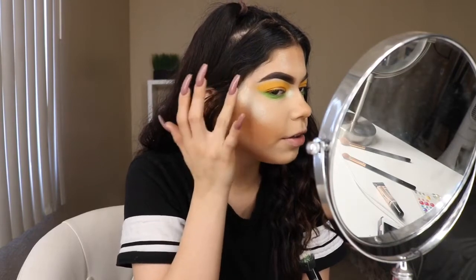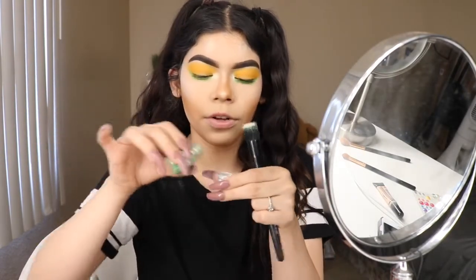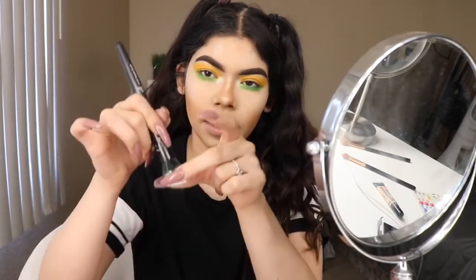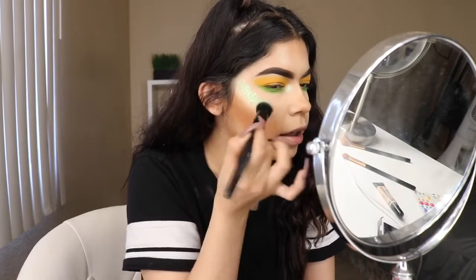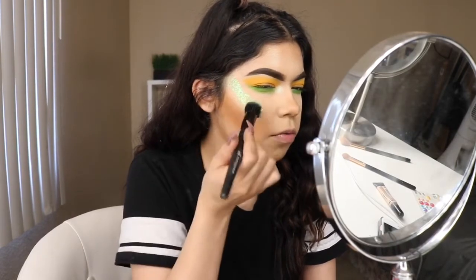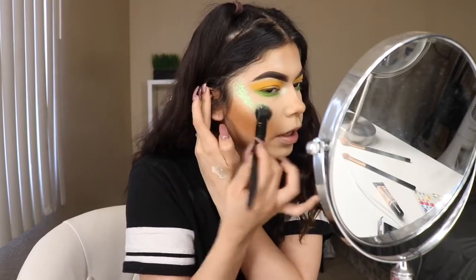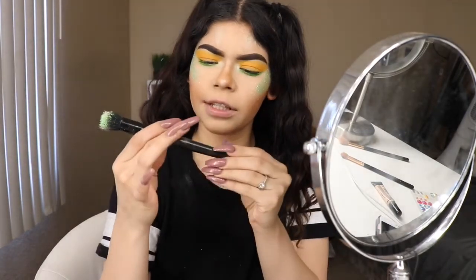I'm going to be grabbing some of my NYX Glitter Glue and patting it right on top of the highlight. What I'm going to do is pour some of the green glitter into the lid, pat the brush onto the glitter glue, and just pat it in here. And we're just going to slowly pat that in. It does have little flowers in it — I don't know if you guys can see that — I don't want that today. You just pack it on. I'm using an e.l.f. small staple brush — I love using that for glitter.